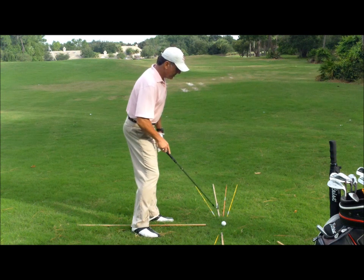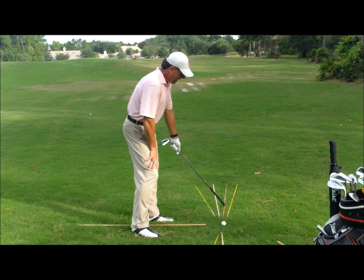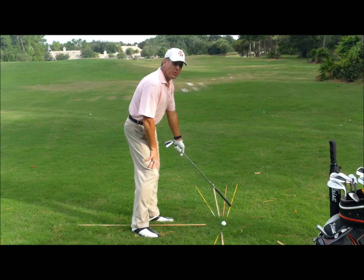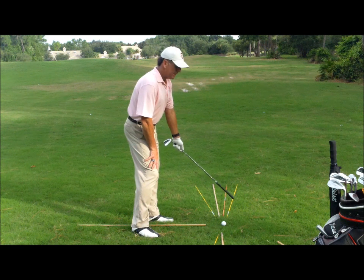This orange line is where I would like my club face to be pointing or facing at the moment of impact. So if we have this relationship — the club face set to the right of, or open to, the target, but to the left of, or closed to, the path — the ball would draw every single time.